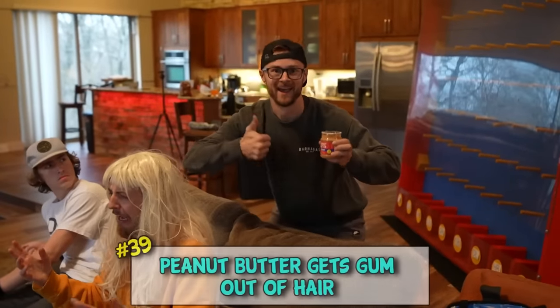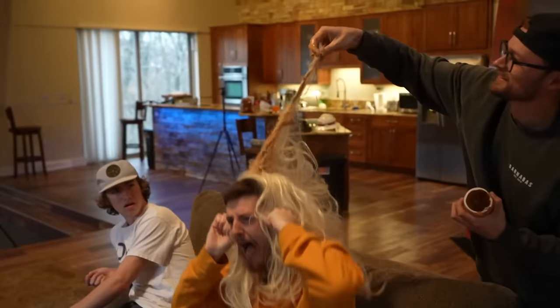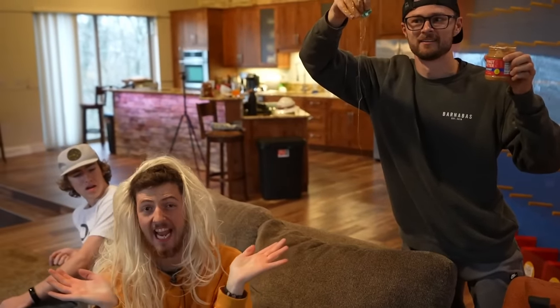Why fact: peanut butter gets gum out of your hair. Peanut butter does get gum out of hair - my savior!